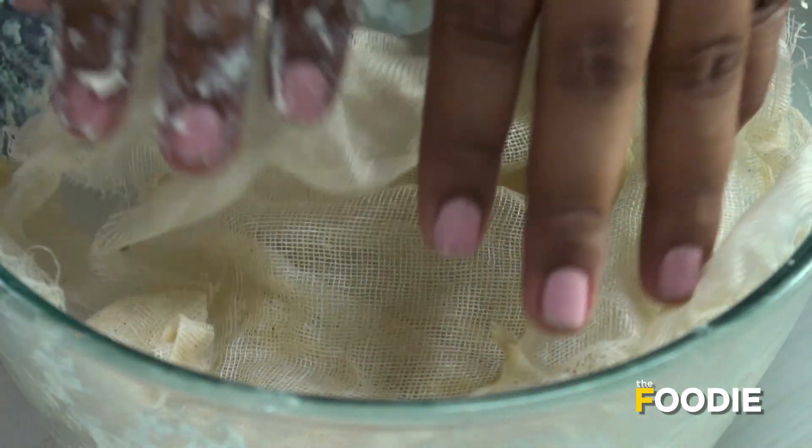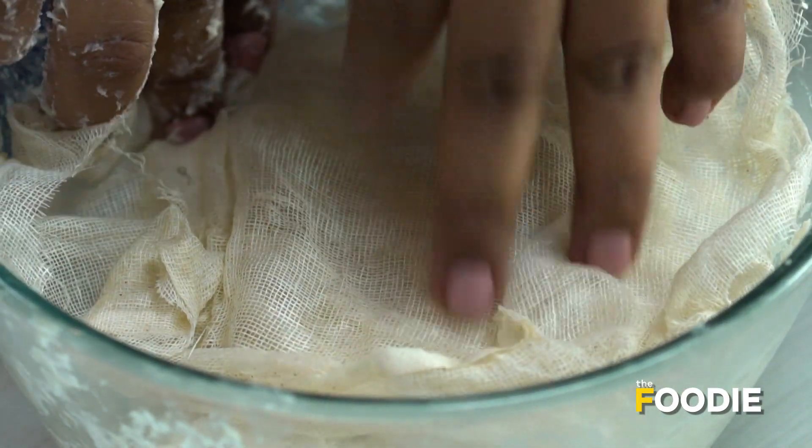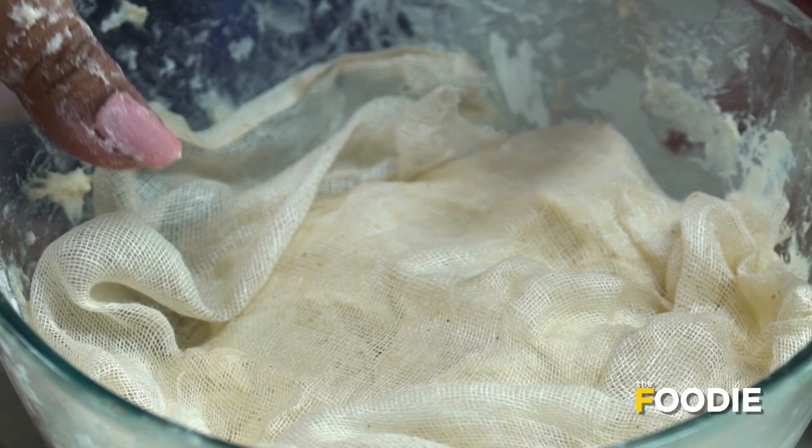Now what we'll do is put a muslin cloth on top and set it aside for 4-5 hours. Since we added the baking soda, we need to make sure it's well rested so that our naan becomes soft.